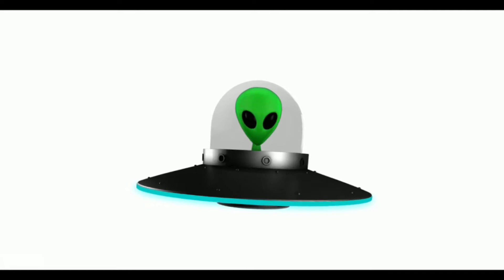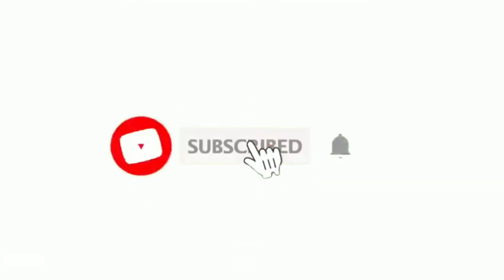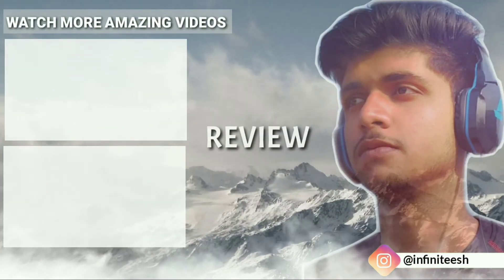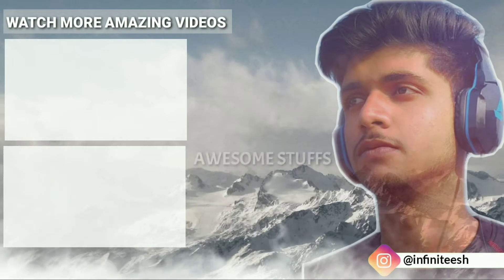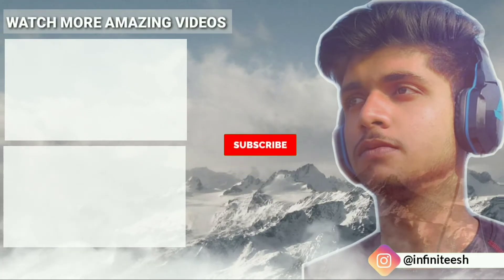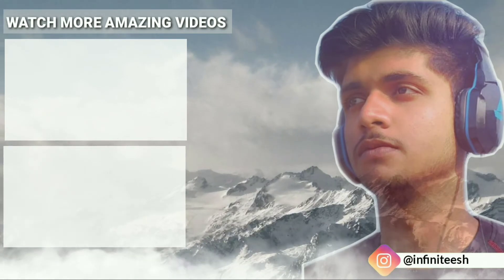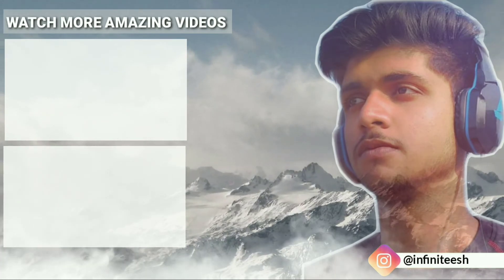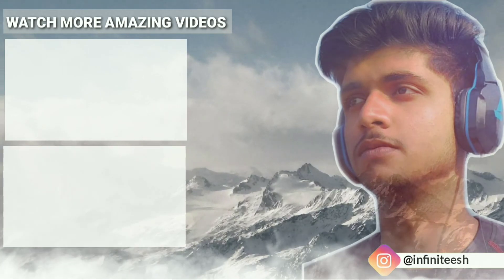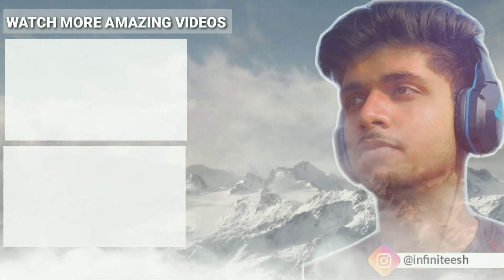That's all for this video guys. Do let me know in the comments if you really liked the video, and do subscribe to this channel for further videos. I'll see you next time.